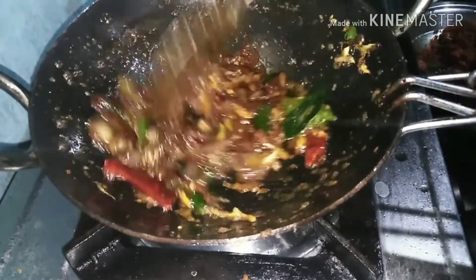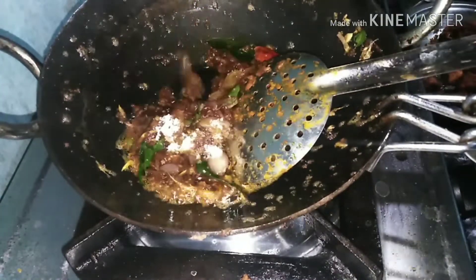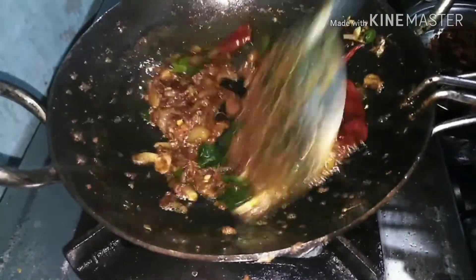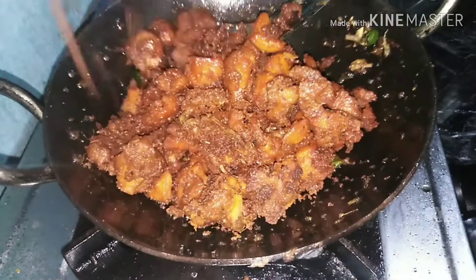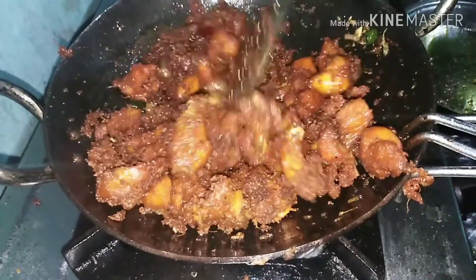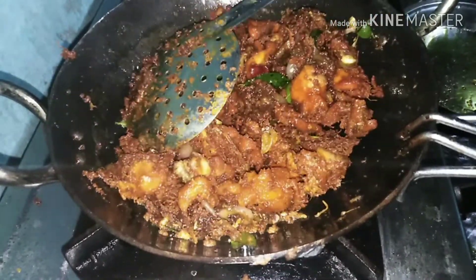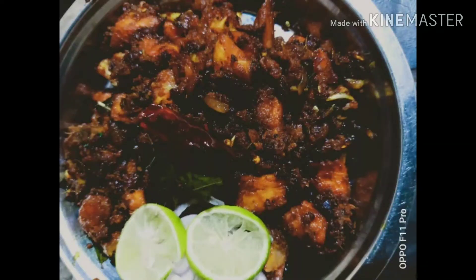Now we are going to mix the sauce on the sides. We need to mix a little bit. We will mix the chicken and add the chicken together. We will mix it in 2 tablespoons. We will be ready to taste the chicken. We will try it and give you feedback.